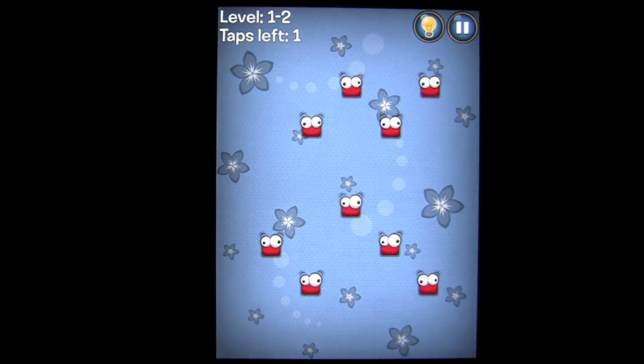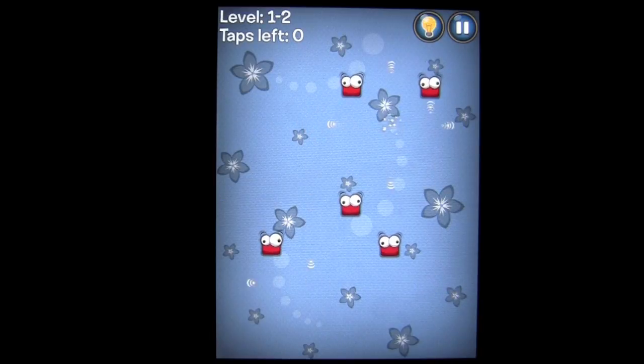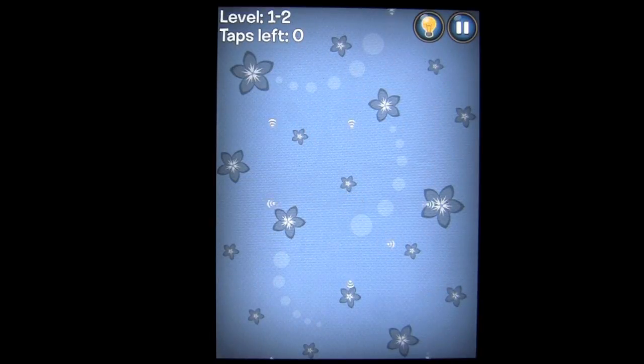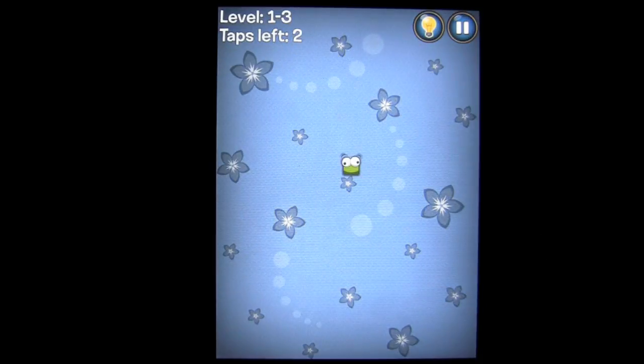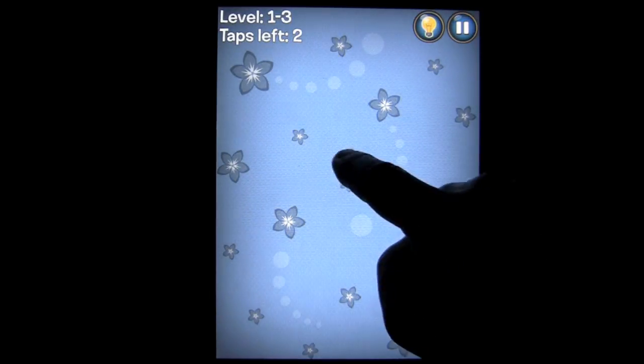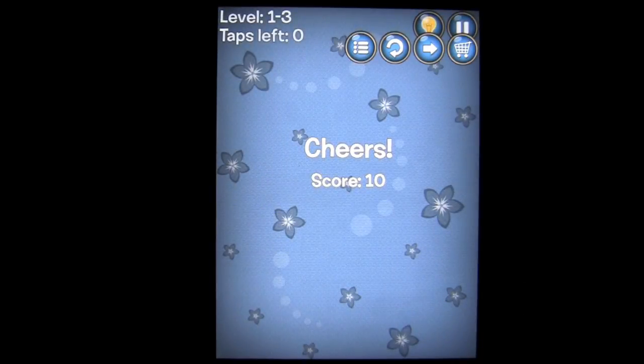Tap on the arrow to continue. They're going to give you a little bit of a tutorial. If you don't get it right, they'll show you which one to tap on — that's the way this game rolls. Now this one needs two taps: one to turn him from green to red, and one to get rid of the Snapper that is red. Red Snappers can be done away with one tap, green two, and there are blue and orange and so on.